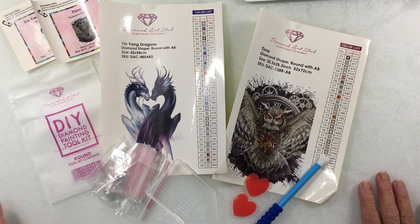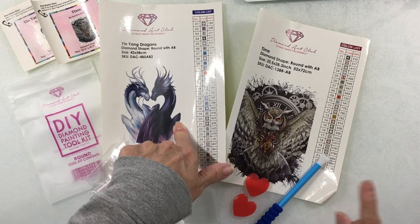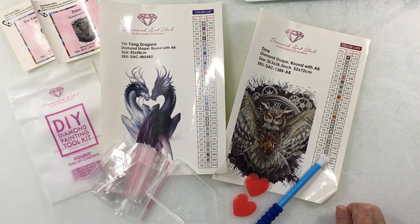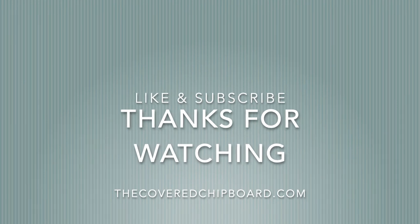The next video I'll be working on the dragons. I also have one unboxing I ordered from Amazon that I'll show in another video. Thanks for watching, have a great day, keep diamond painting — we'll see you next time, bye!